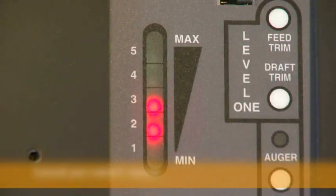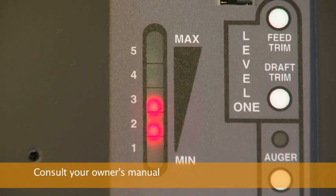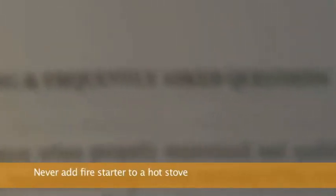If any other lights are flashing, check the diagnostic section of this video or refer to your owner's manual. Never, under any circumstances, add fire starter to a hot stove.